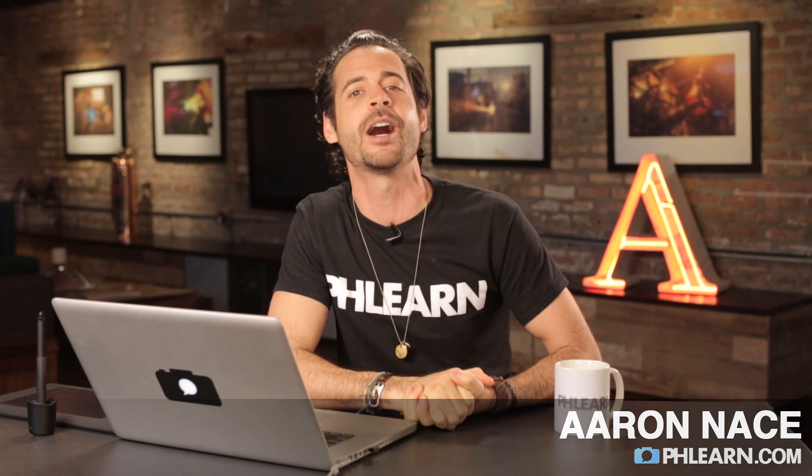Hey guys and welcome to Phlearn. My name is Aaron Nace and you can find me on the all new, awesome, amazingly redesigned Phlearn.com. Welcome to Fan Week where we celebrate you as fans. Today's episode is brought to you by Maury Spellman.